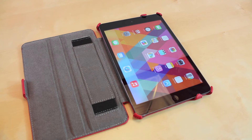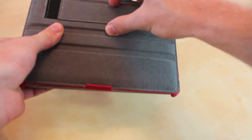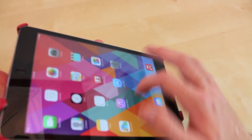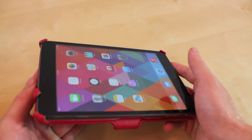Another cool little feature that a lot of other cases don't have is a little handle right here. You just fold it back and you can pick this up, lift it up like so and put your hand in there. This is great if you want to hold your iPad with one hand so that you can access it with the other and move it around or do what you have to do.